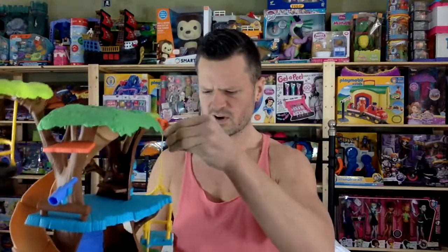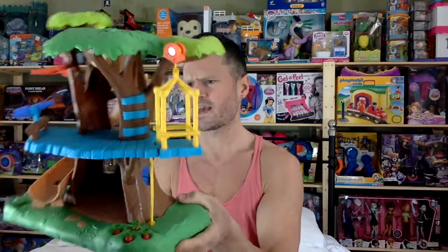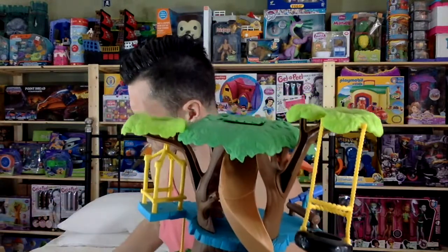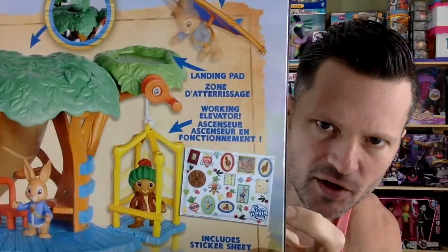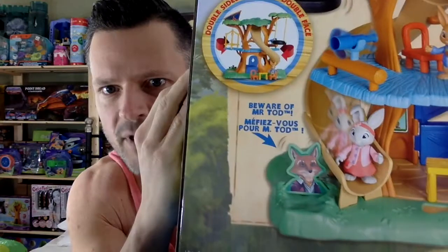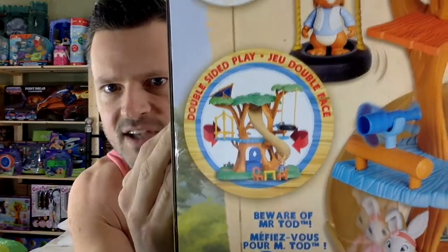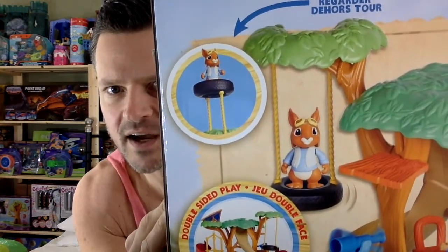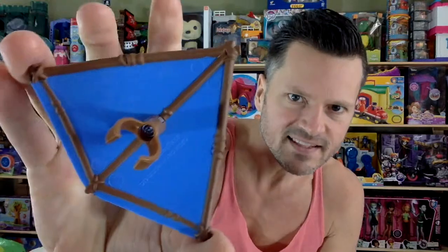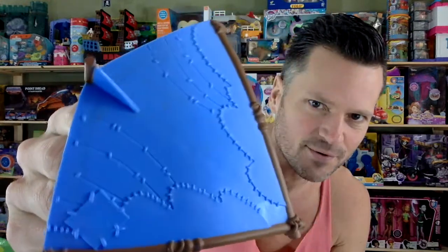That tire swing looks so cute — so many cool features! Oh, total adorbsness. I wonder if the back points out all the features so I don't miss any. We've got a loading pad zone, working elevator, sticker sheet included, beware of Mr. Todd, double-sided play, look out tower. Look what happens to the tire swing — hang glider! That's why there's a landing zone. It's made with sticks and a rope; you can see the blue fabric tied to it, and it's stitched up there because there was an accident at one point.